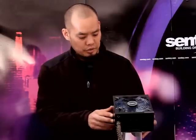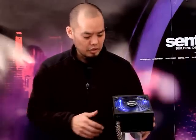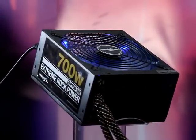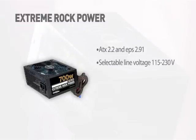Today we've taken a detailed look at the Extreme Rock power supply, 700 watt version from Sentey, and now we've got one all hooked up and ready to be turned on. Here you can see the cooling fan operating with the blue LEDs. This power supply will support any Intel or AMD microprocessor of the latest generation, it's ready to support SLI or Crossfire for your graphic solutions, it complies with ATX 2.2 and EPS 2.91, and it has switchable 115 volt or 230 volt AC line input. The smart fan controller controls the speed of the fan depending on the internal temperature.